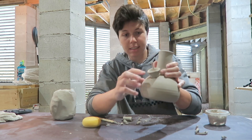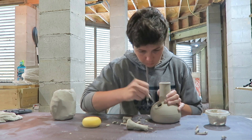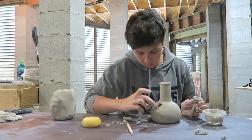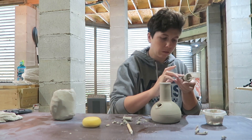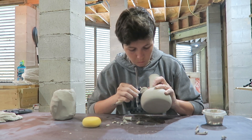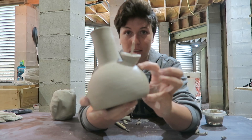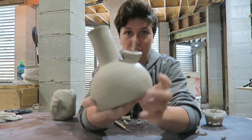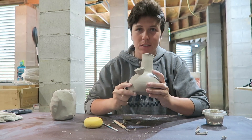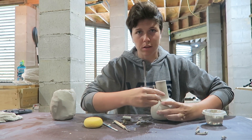Once everything fits in there nicely, go ahead and score and slip this and attach it so there's a nice tight seal. If you're worried about the seal you can add a coil to make sure it's extra tight. The last important part is to add a carb hole — I usually see where my finger is going to sit when I light it and then add the carb hole right by there, usually somewhere near the bowl obviously.